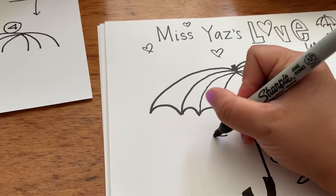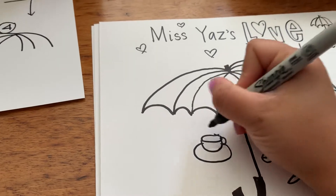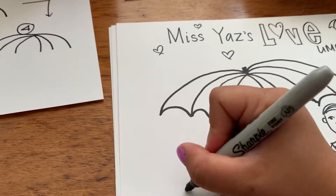And underneath my love umbrella I'm going to draw a cup of tea. I love me a cup of tea, and even some cake.